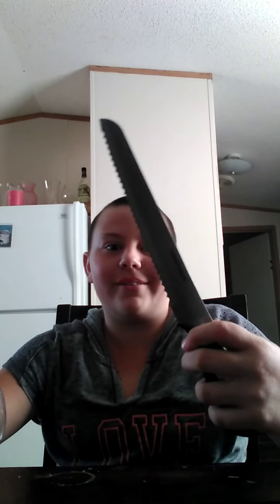Hey guys, it's Kylie here and today I will be doing a soda thing. This is something where you need adult supervision.